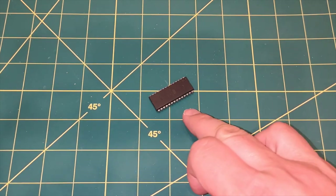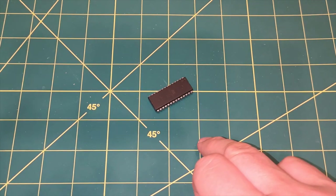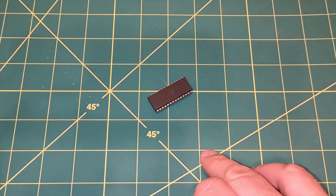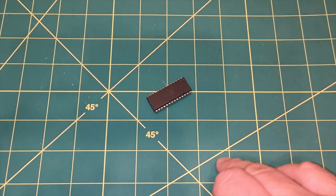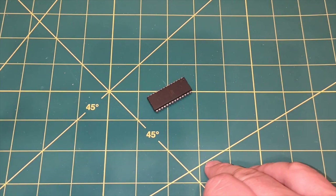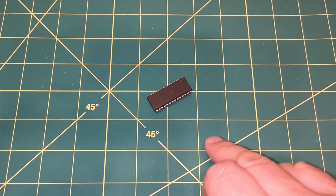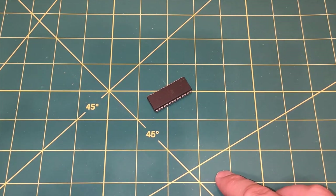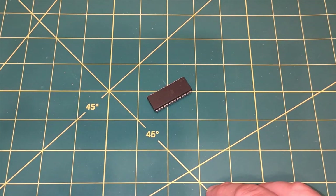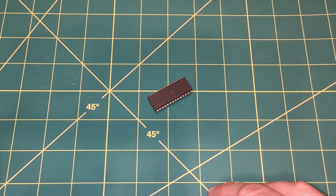The next problem I ran into with these 28C256 chips is they have a feature called write protection, which I originally wasn't aware of. I built a programmer and just couldn't get it to accept the program - I couldn't write anything to the chip. After a bit of reading I discovered the write protection feature, which you can disable by sending a series of bytes to certain memory locations in a certain sequence to unlock the chip.